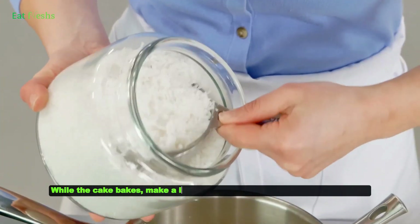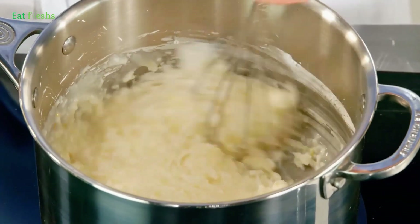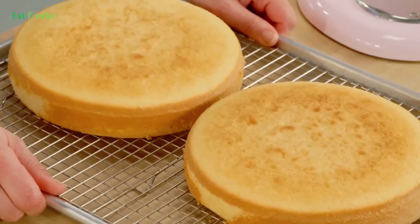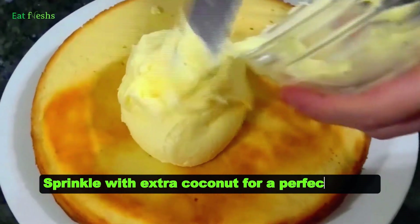While the cake bakes, make a lemon glaze by mixing lemon juice and sugar. Once the cake is out of the oven, drizzle the lemon glaze on top. Sprinkle with extra coconut for a perfect finish.